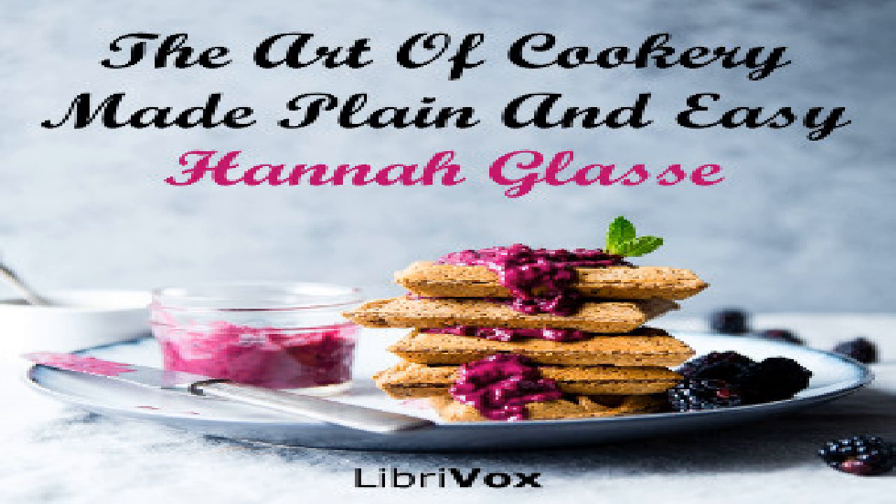To dry cherries: To four pounds of cherries put one pound of sugar and just put as much water to the sugar as will wet it. When it is melted make it boil. Stone your cherries, put them in and make them boil. Skim them two or three times, take them off and let them stand in the syrup two or three days. Then boil your syrup and put to them again, but do not boil your cherries anymore. Let them stand three or four days longer, then take them out, lay them in fives to dry, and lay them in the sun or in a slow oven to dry. When dry, lay them in rows in papers, and so a row of cherries and a row of white paper in boxes.